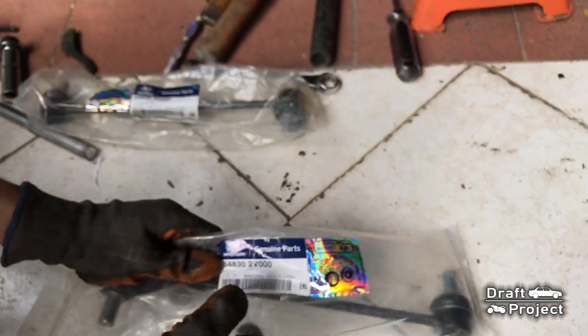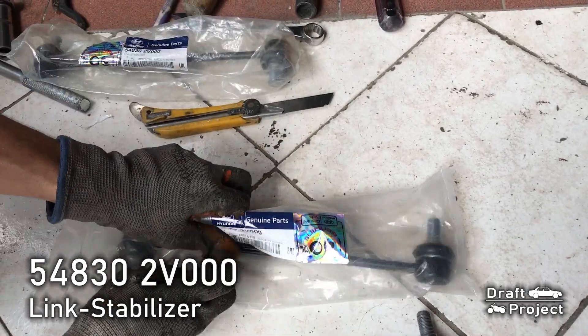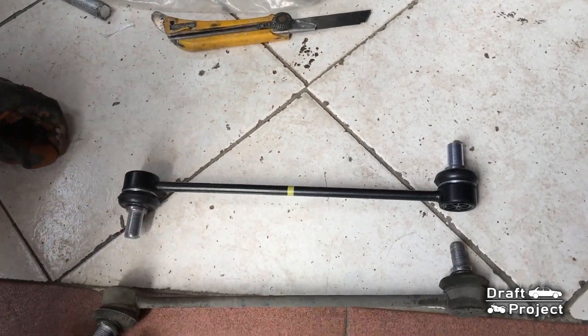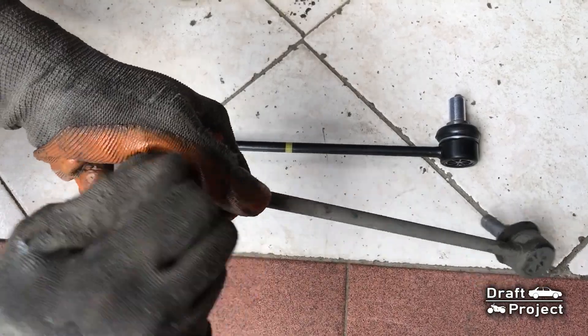This is the new sway bar link. Here's the parts code for your reference. Here's a side-by-side view of the new and old sway bar link.